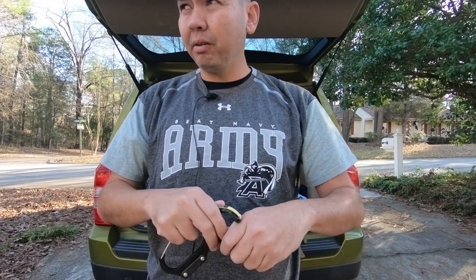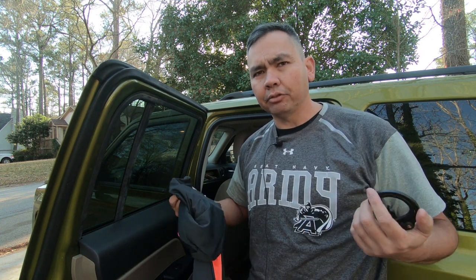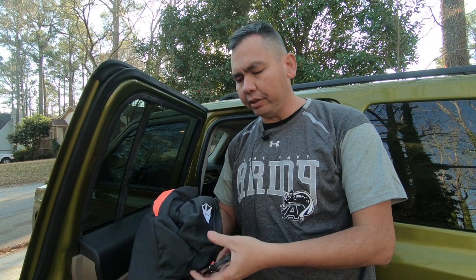Today we're going to discuss five uses that a runner can use a HeroClip for. For the first use: when I normally go on a long run I sweat a lot, so I bring an extra shirt in the car. I take off the first shirt and I don't want it sitting on the seats or on the bench anywhere in the back seat.